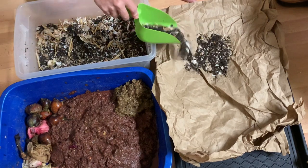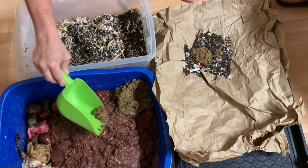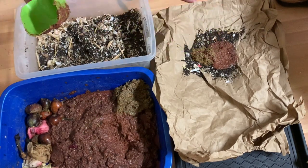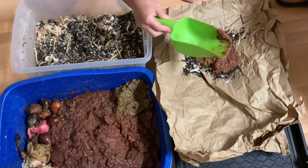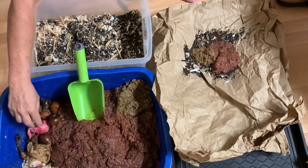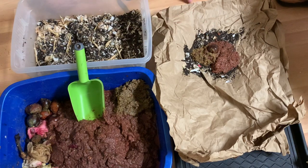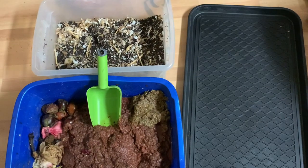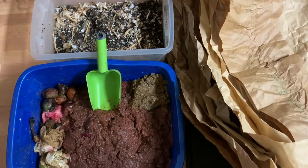Let's do one scoop of this, a small scoop of this, a small scoop of this, another small scoop, and let's put in an avocado pit. Now we are assembling some compost rolls, rolling up some blended food. We started with the carbon all down in one place.